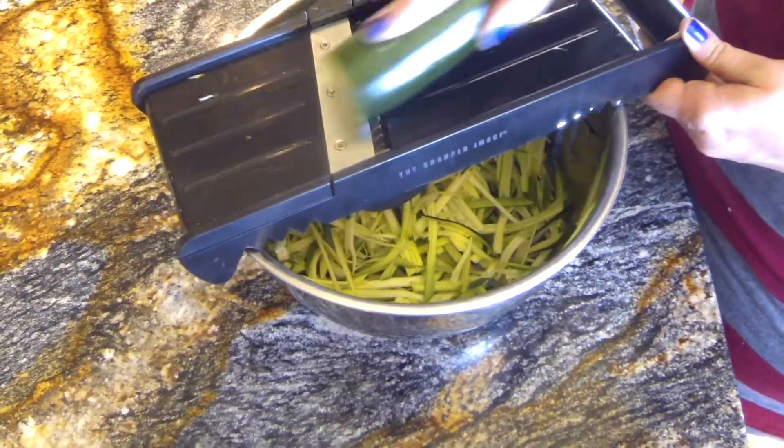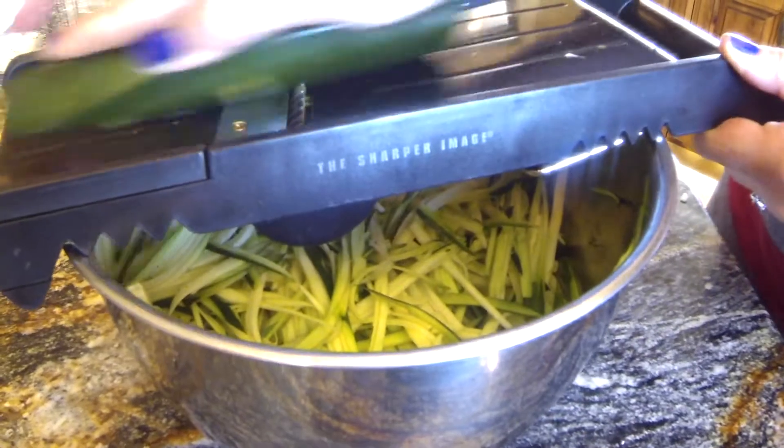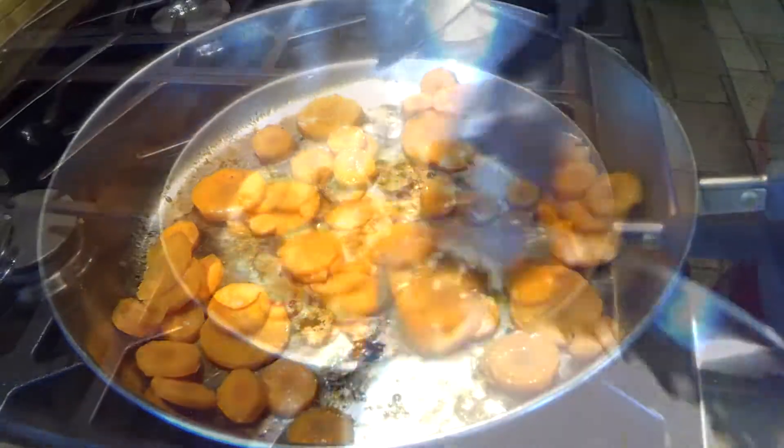Today we're making zoodles with meat sauce. Make the zoodles using a mandolin slicer to turn your zucchini into noodles. Be careful, the blades are sharp. To sneak some extra veggies, we used carrots and onions.